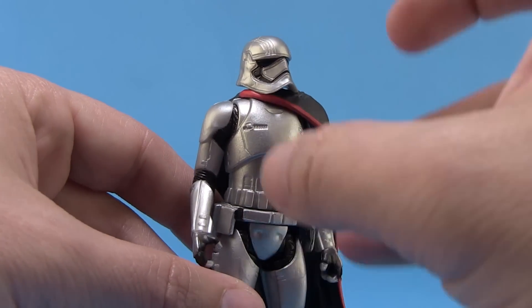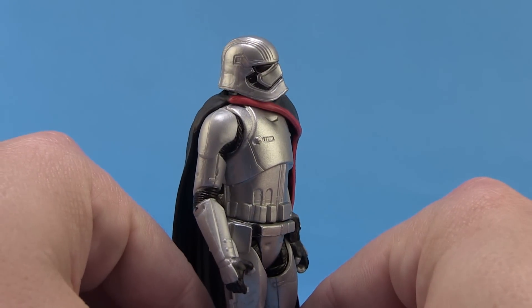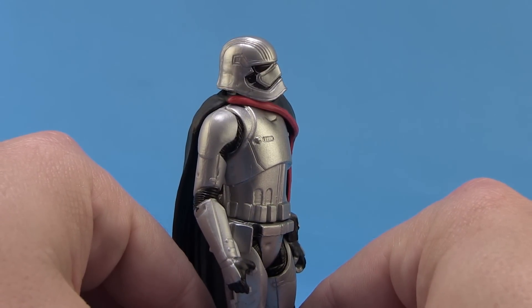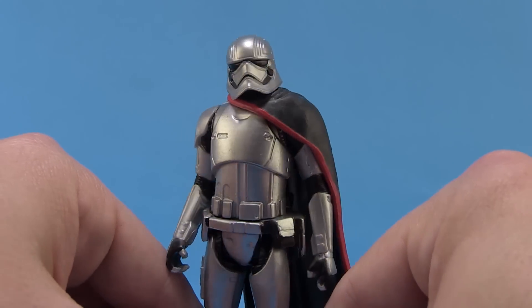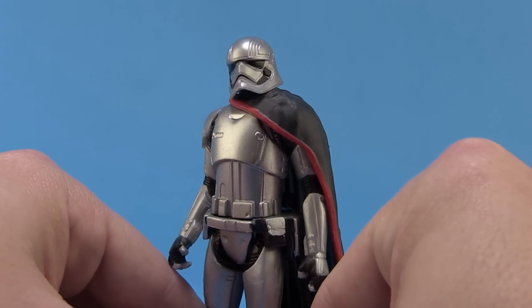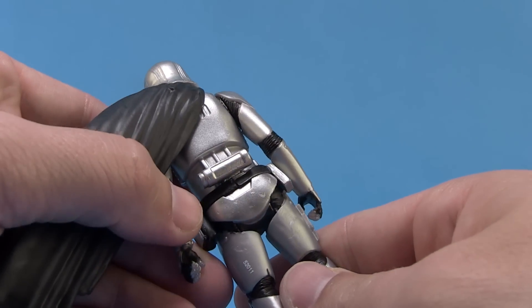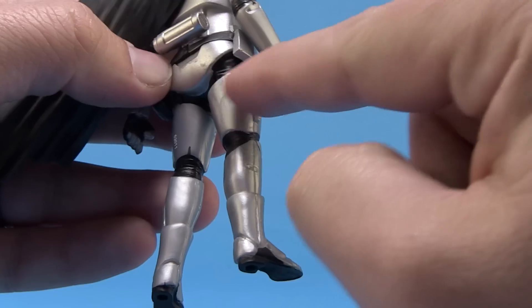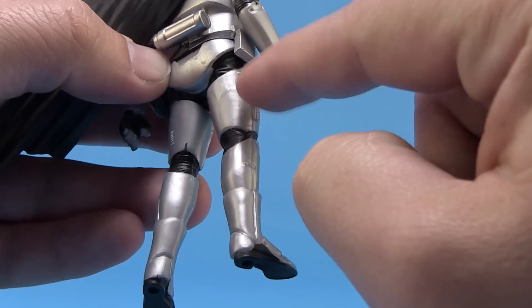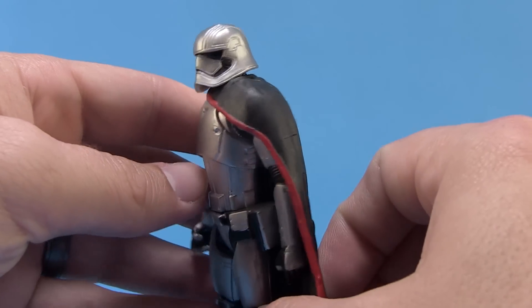The silver paint that is used is very shiny. I would have liked to see this maybe vac metalized so that it was a really chromed out silver the way she looks in the film — I think that really would have made this stand out. But as it is, the silver paint is still very nice. It has a really nice shine to it, especially under the right lighting. It is laid on a little thick in some places — you can see it's a bit thick on the legs — but for the most part the paint job is very clean and well done.